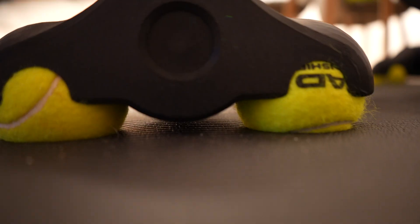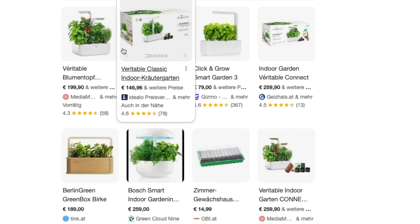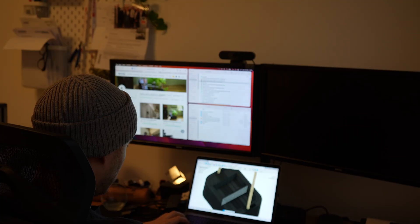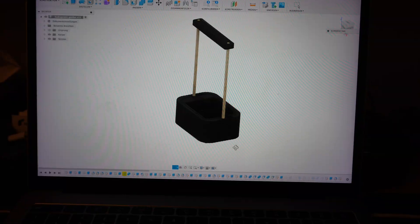Most of the time there are no plants included in my projects, but I kept getting spammed with indoor smart garden device ads, so I thought to myself: let's waste a lot of time and build my own one.